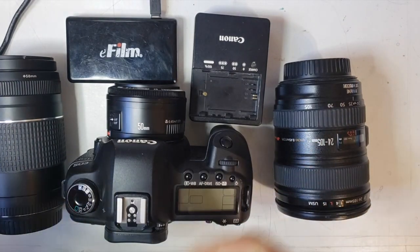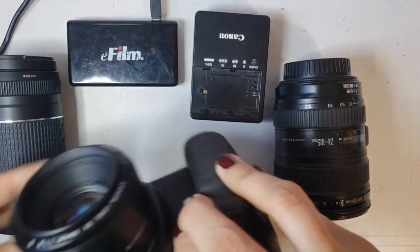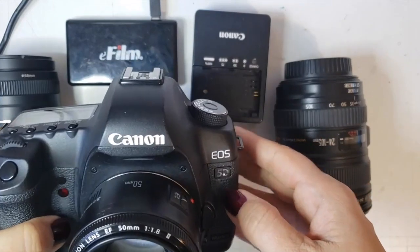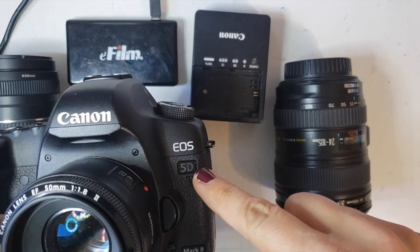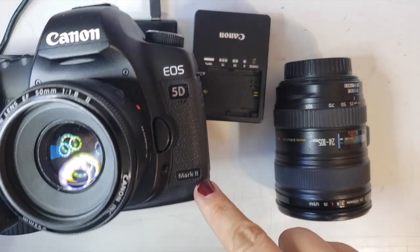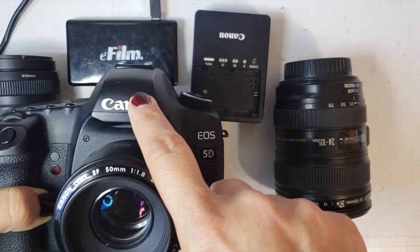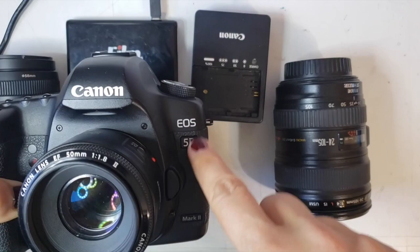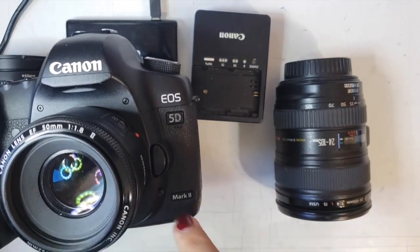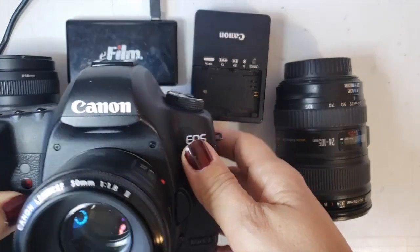Your camera will most definitely look different than mine. I have a Canon — a very old camera, at least 10 to 11 years old — it's a Canon 5D Mark II. If you're not sure what your camera is, you basically just look on the front for the brand name; it usually has some numbers or letters on the front and maybe down at the bottom or on the side.